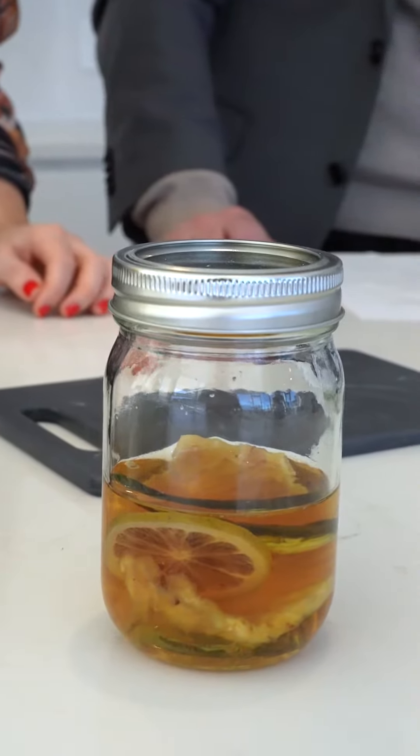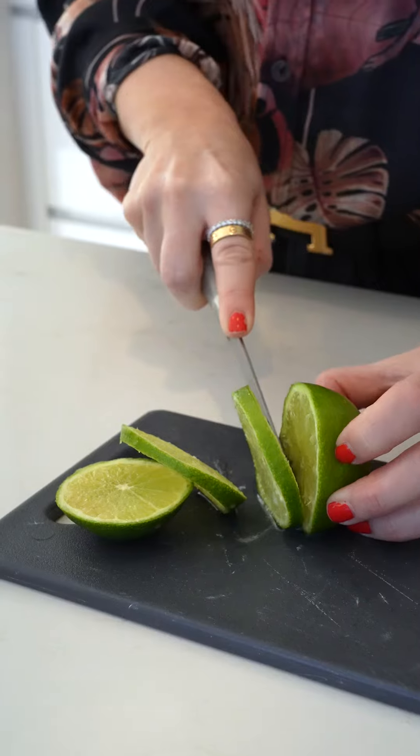Before we start, we've already infused one of these jars with eight ounces of tequila, which will make you a couple cocktails. Inside there's a sugar cube, a jalapeño, pineapple, and a lime.